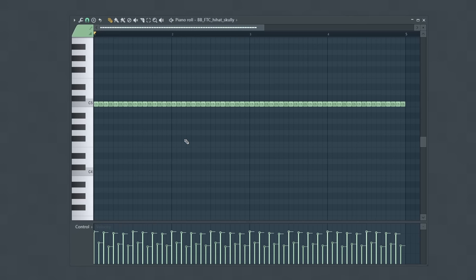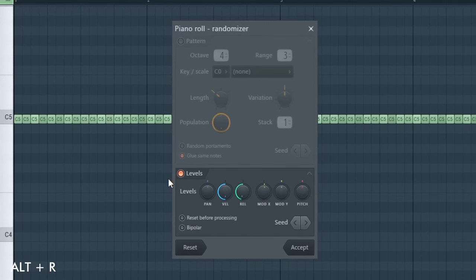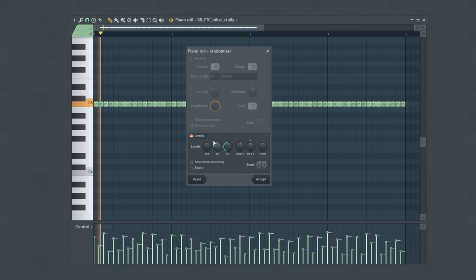Some people really advocate for using the randomizer — a tool that lets you quickly randomize the characteristics of your notes like the panning or the velocity. Personally, I think these characteristics are very important and can be used to create very specific feels for your drum pattern. So I recommend being a bit more manual and hands-on to craft exactly what you want instead of just depending on a randomizer.